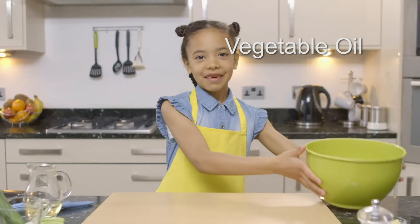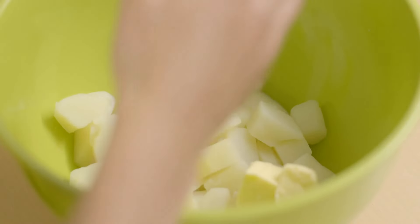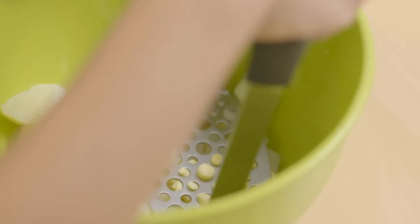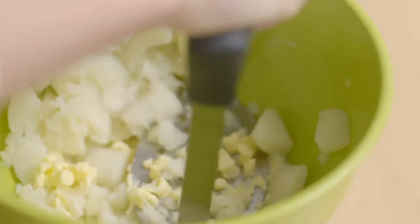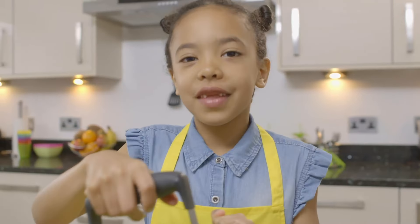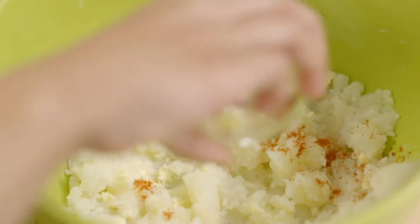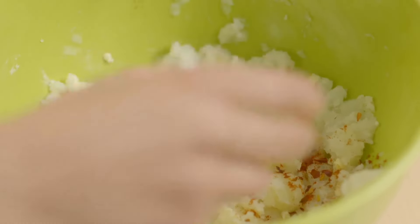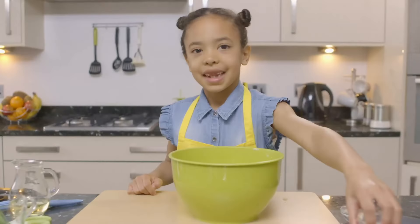Now I'm going to get my cooked potatoes and put some butter in. Elsa's dad has cooked and cooled potatoes, which Elsa is mashing up with some butter. It's really hot in Ghana. I hope to go there one day. Add some paprika and chilli flakes — make sure you don't get any in your eyes. Then mix it up. Now I'm going to twist the black pepper.